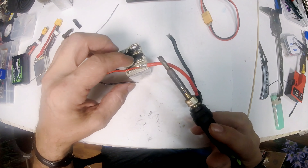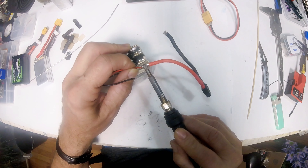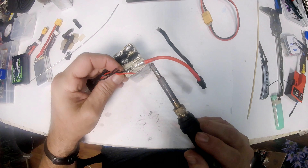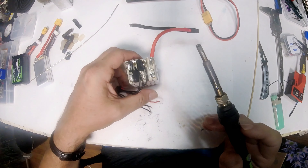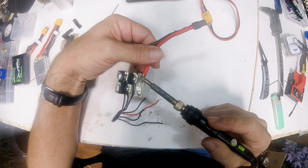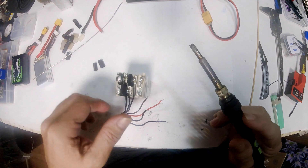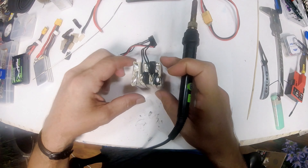Don't take the battery apart any more than you have to. Sometimes you have to take it all the way apart, but sometimes you don't. The less work you can get away with, the better. See how easy that was — it came right off.